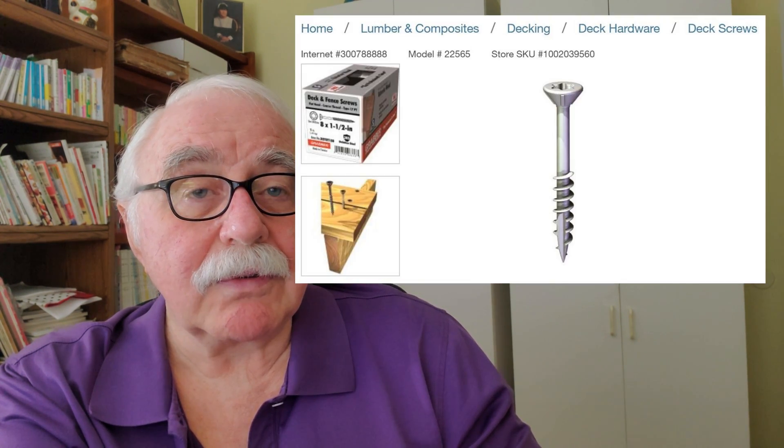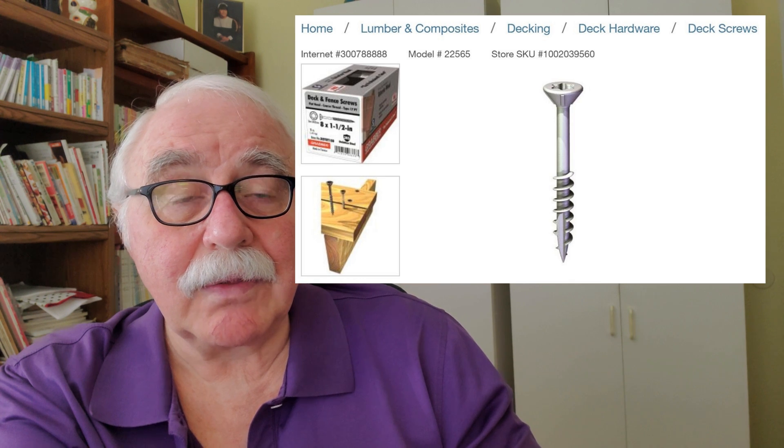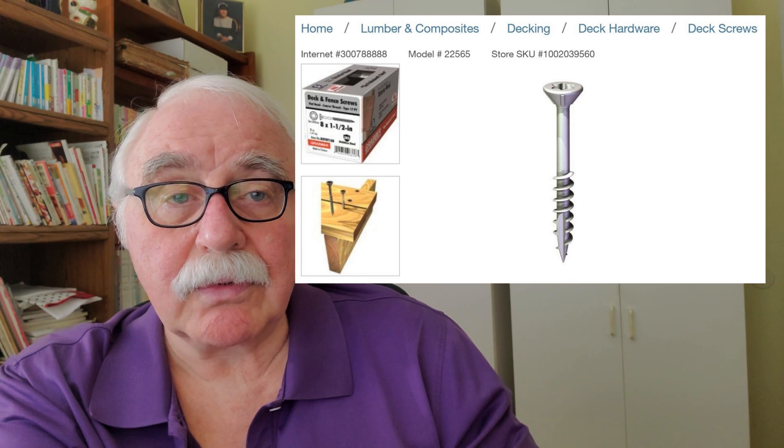There's another type of screw that I recommend on my designs, and it's a very popular way to do it. They're called deck screws. Deck screws, as you can see, are narrower in the shaft than traditional wood screws. So you can drive them right in and they'll hold up much better and they won't split the wood out.